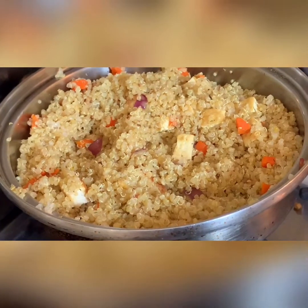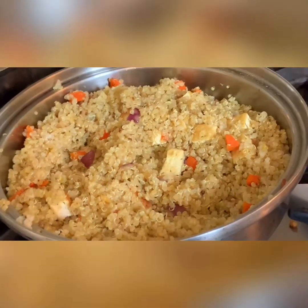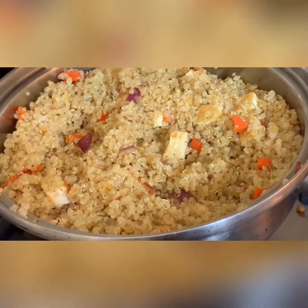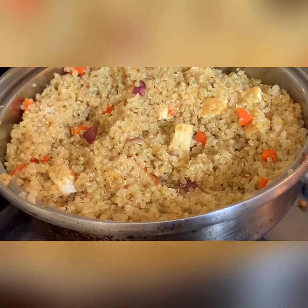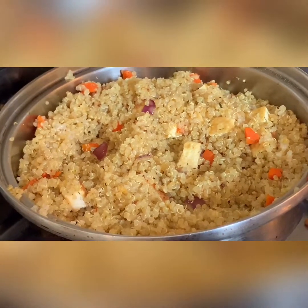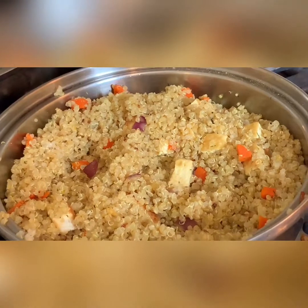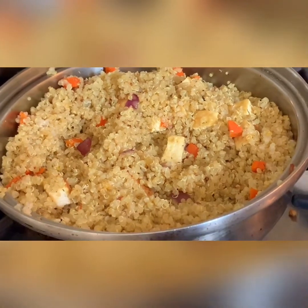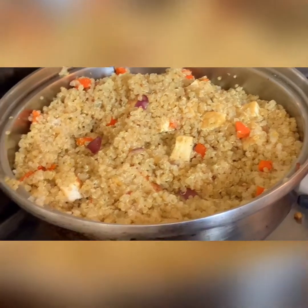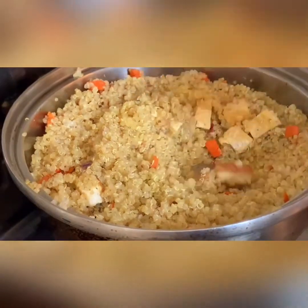Actually, the quinoa was already cooked — about one and a half cups, cooked already. After that I just sautéed it, so it's like a fried rice but with quinoa — like a fried quinoa. Instead of rice, you use quinoa. So if you prefer quinoa, you can do it this way, guys. I think this is ready now. This will be my lunch!